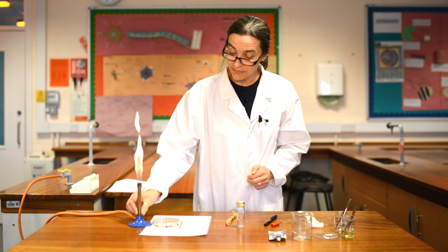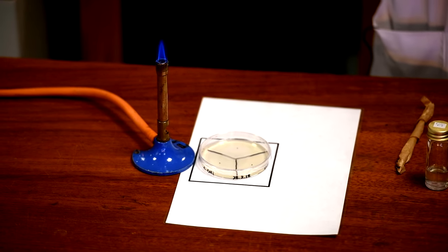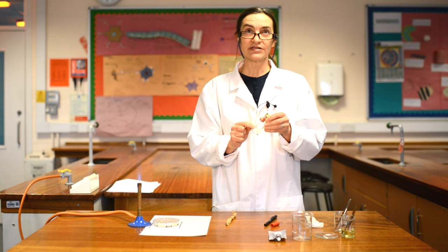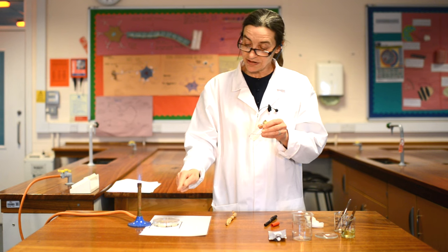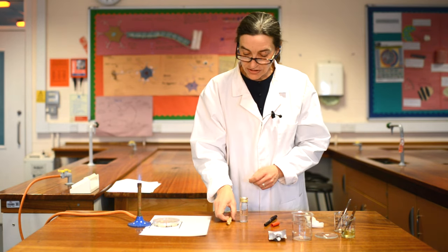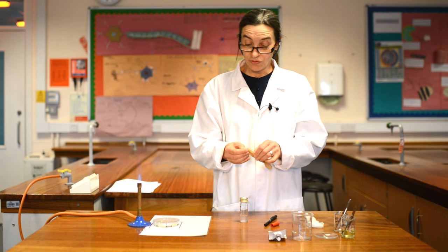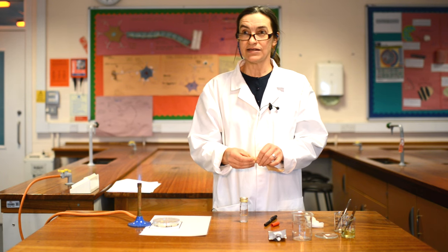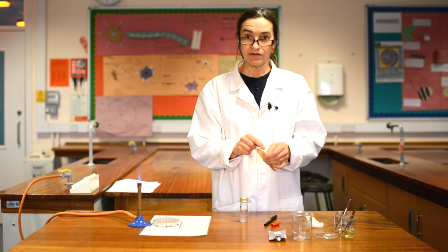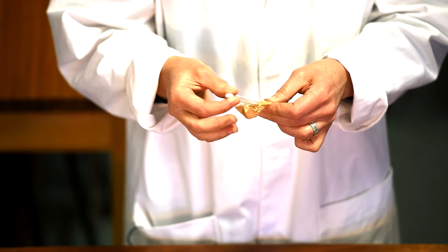To create that lovely sterile environment, we're going to turn the Bunsen burner to blue flame. You have never been allowed to be anywhere near that blue flame — you have always been warned that it is a dangerous flame. This is now creating the sterile environment that we need. This bottle contains a small sample of the bacteria that we're going to grow, and we need to get it out of here onto the plate without any contamination. This is a sterile pipette, sterilised by being wrapped in greaseproof paper and heated in an oven. It's sterile inside and out.